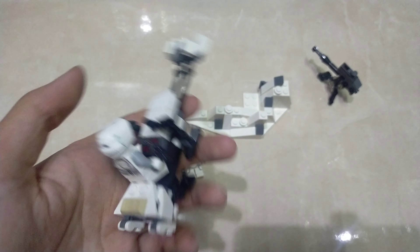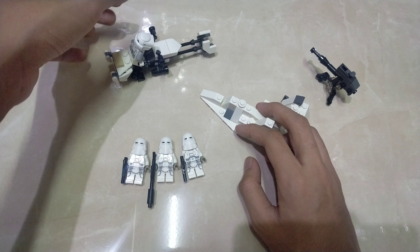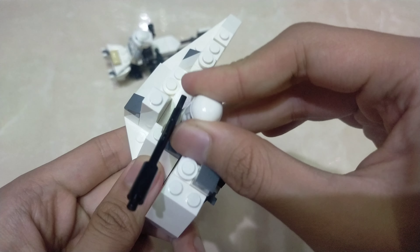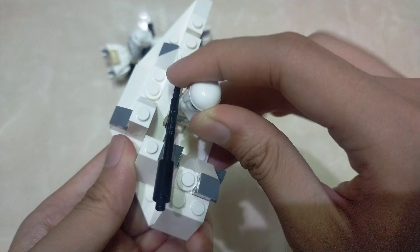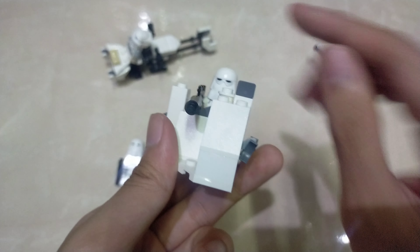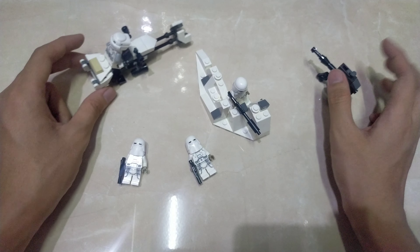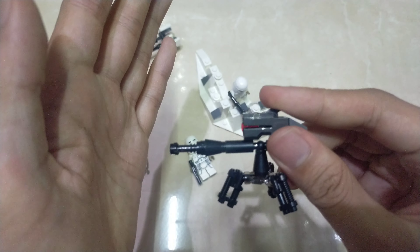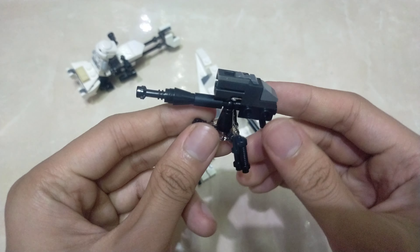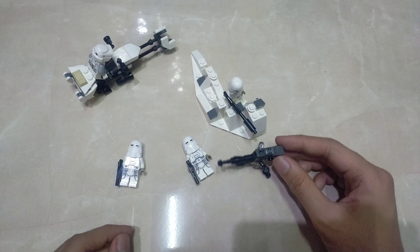That is the snow speeder. And for the base, you can put a little guy here — right over there, like so. Now you can aim without getting shot from this side. That's the little bunker. Now we have ourselves the little turret with the same projectile. This turret you can rotate, although you can't go up and down, so you can't really do air targets.